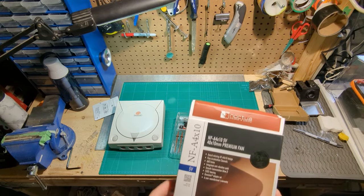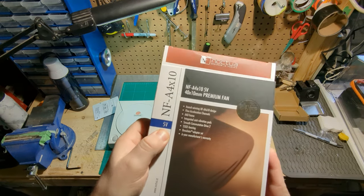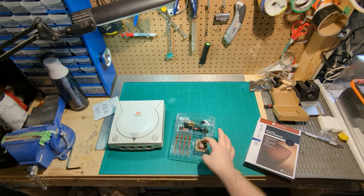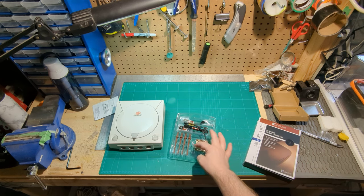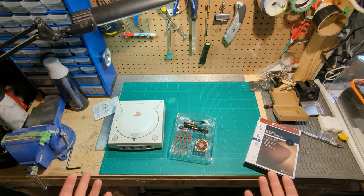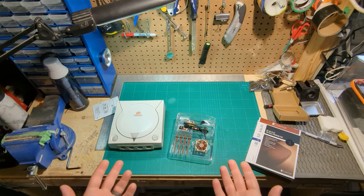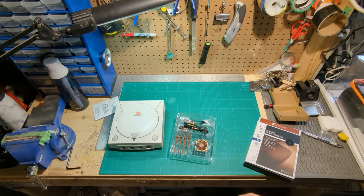Also worth noting, this is the 5-volt fan. Noctua makes similarly tiny fans that are 12-volt, which is more in line with what you'd see in the internals of a standard computer case. But you wouldn't want to hook the 5-volt supply up to a 12-volt fan or vice versa, for obvious reasons.